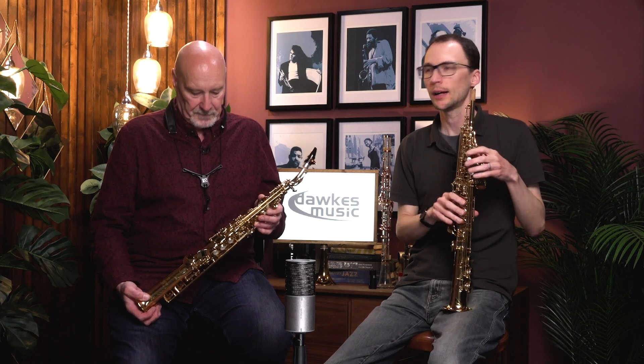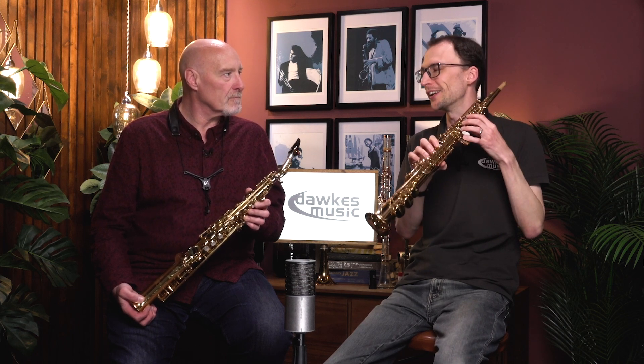Well, they did a lot of work on that soprano and that whole custom range along with Eugene Russo as well. I think they got the keywork right from day one, which is amazing really. They brought in changes — things like the high G — but the keywork is pretty much as they had it from the start. I was really excited when the 82Z came out, because it just gave another pro Yamaha option against the Yanagisawa. The main competition on soprano, from my point of view, is Yanagisawa. We don't sell many Selmer sopranos for various reasons, but on soprano it's Yamaha versus Yanagisawa, and between these two Yamaha definitely wins for me.